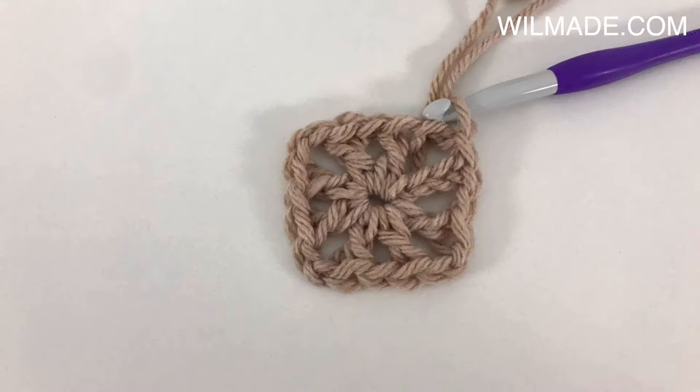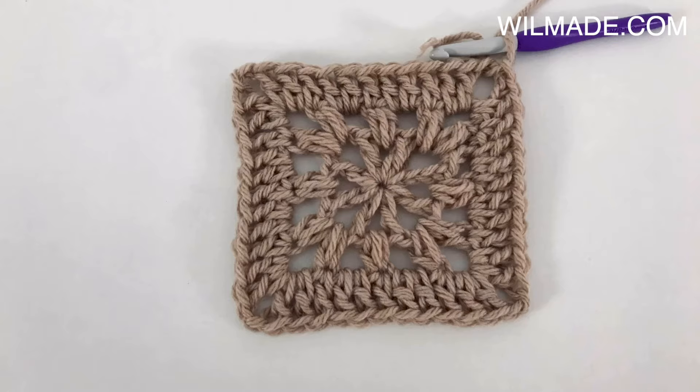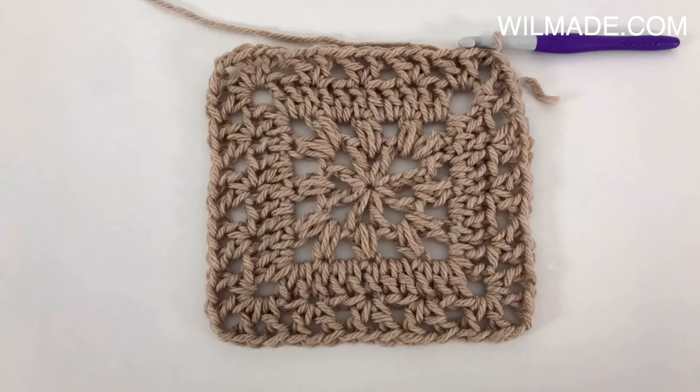Start with making the squares and triangles. I have made video tutorials for the squares and triangles as well — I will put the link in the description below.